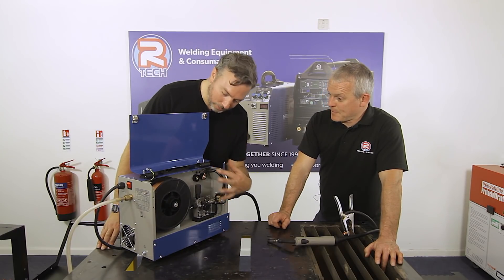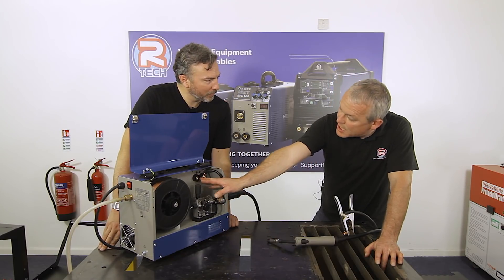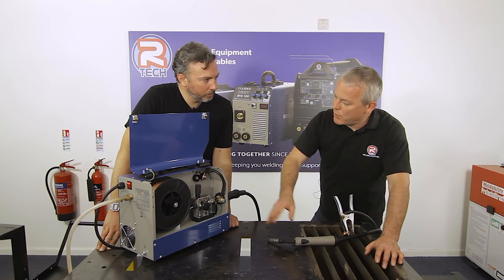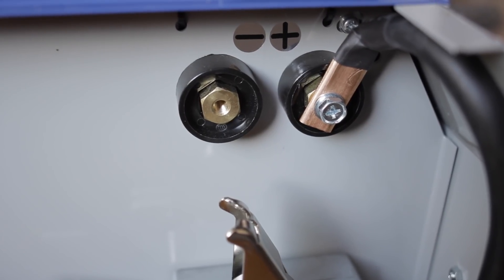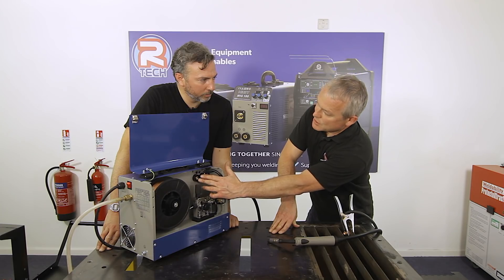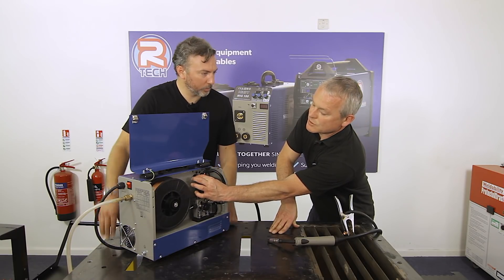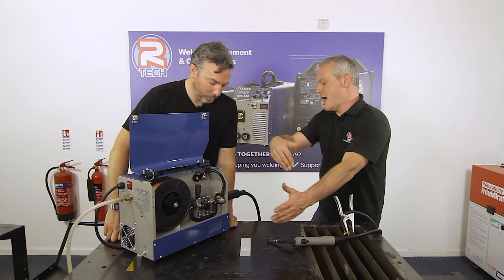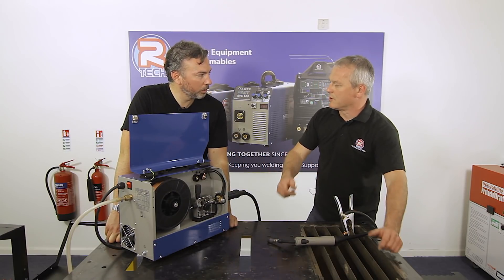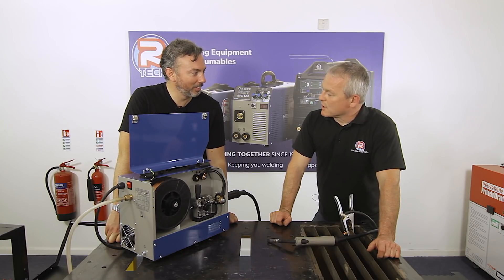If you're using gasless or flux cord wire, you need to swap the polarity on your torch to run a negative torch. You do this simply by undoing a screw and moving the power feed over. The machine is designed to handle both options, making it flexible for gas and gasless welding.